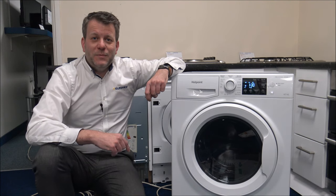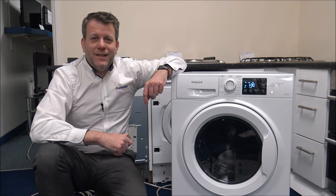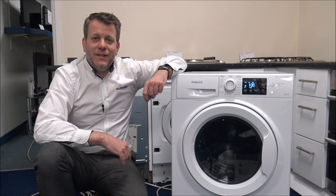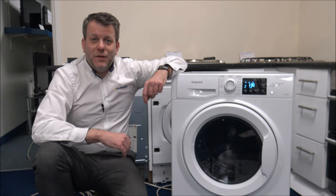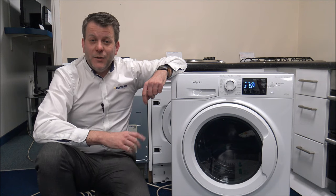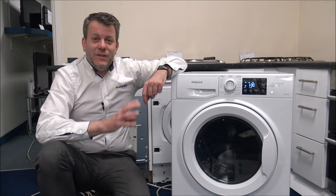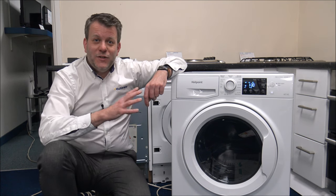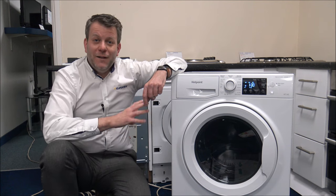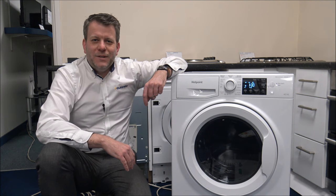If you are thinking of buying one of these models, I've provided a link below to show you where to get one at a competitive price. I hope you enjoyed this quick video on the Hotpoint NDBE9635. Please give us a thumbs up, click subscribe, and leave any comments below — whether good or bad, or if there's something you wanted to see or any questions. If you have one of these models or a Hotpoint washer dryer, let me know what you think. Thanks for watching.